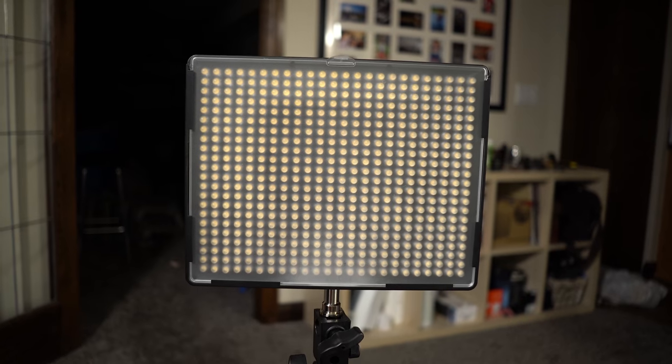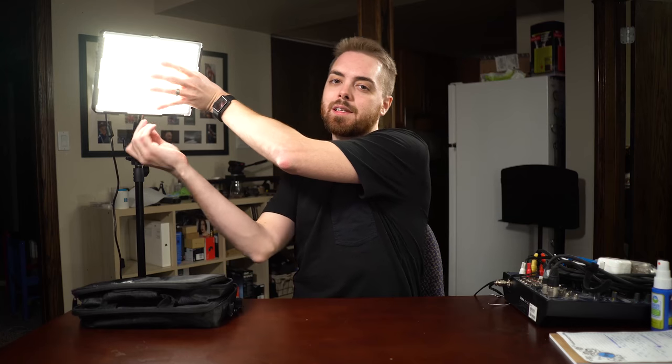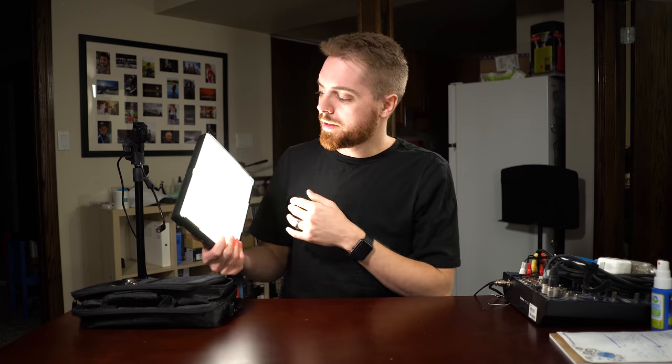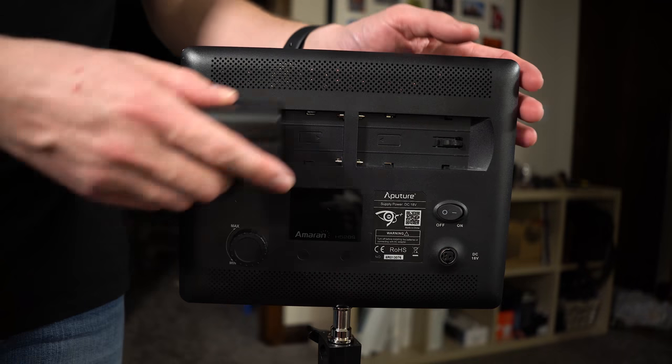Even for professional work — interviews and different things — I've found these lights work great. This is an Aputure Amaran AL-528. I have three of them: one up there, one up there, and the other one I'm using right here. They are 528 LEDs — hence the AL-528. What I really like about LED lights: they emit almost no heat, which is super handy, and they're really small, compact, and portable.